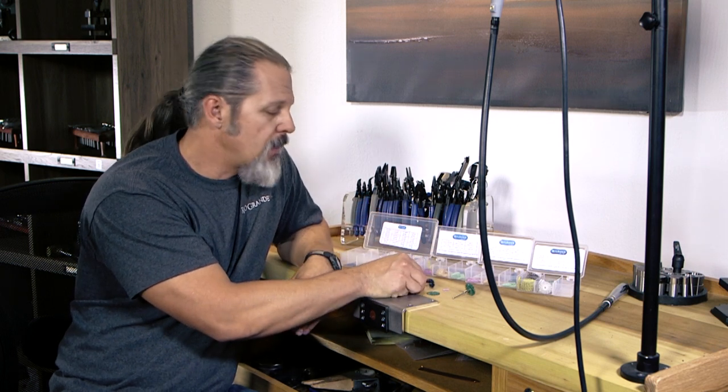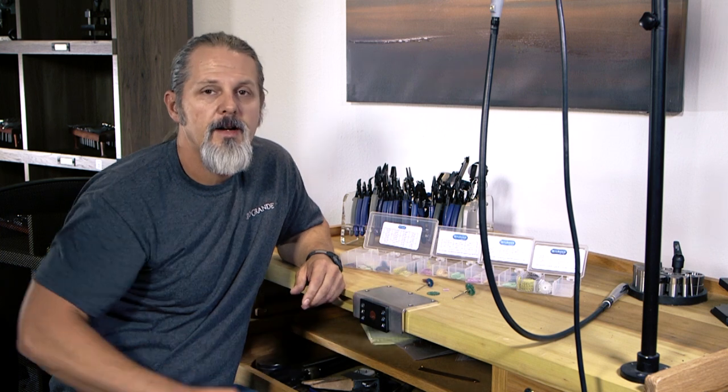So I hope that helps. If you have any more questions, you can give us a call at 1-800-545-6566 or visit us online at riogrande.com. Thanks.